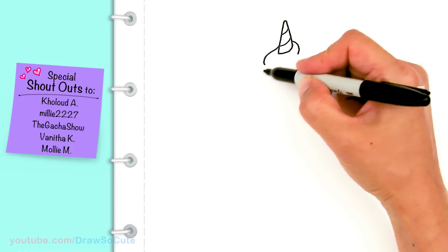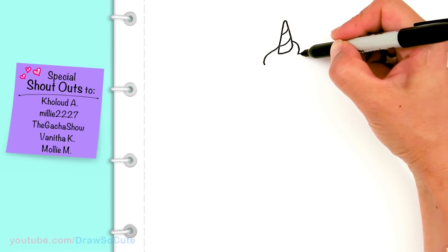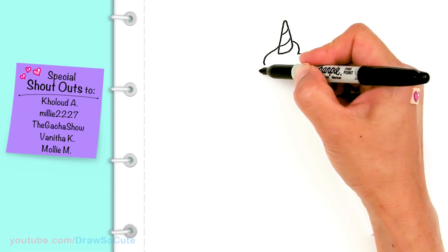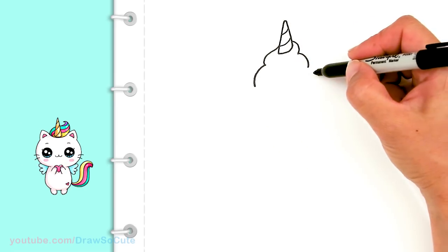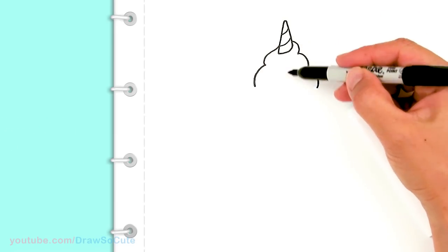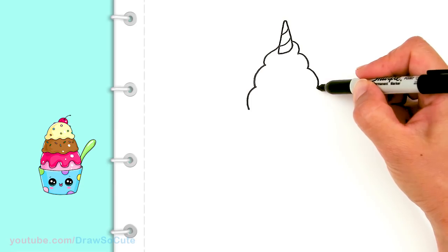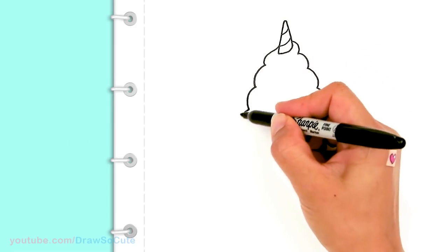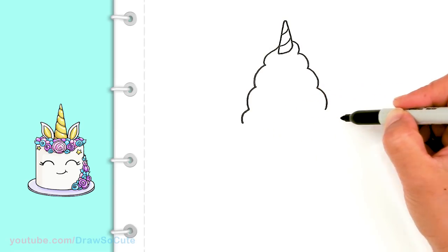Now we're gonna start to build our mound of ice cream. Just remember this is our center — everything is going to be built around it. From there, let's draw another curve on this side, and then on the other side, every time I draw this side it's gonna be lower than the first. I continue alternating sides, going down one more each time, angling out. The last one is a little bit shorter, but we're still angling out, and I make sure both sides end up at the same level.